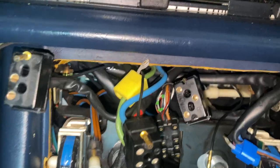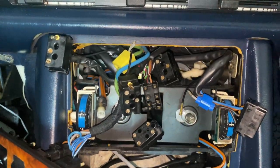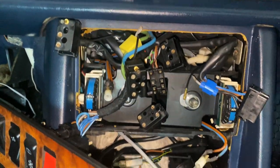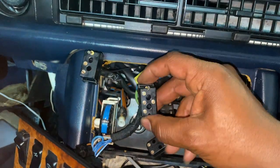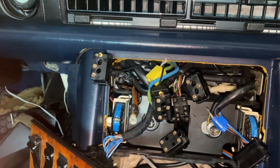Here are the plugs removed. Make sure that you know which one goes where. Mercedes is pretty good with making sure the plug only goes in one location, with the way that they have the connections situated — their designs make sure you can't mix them up.